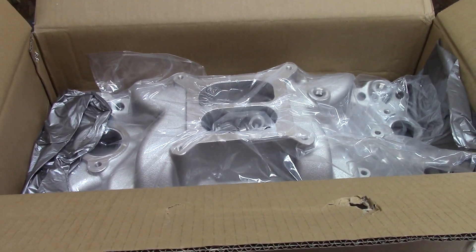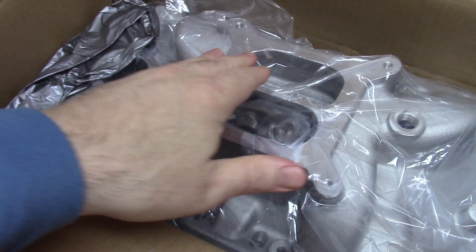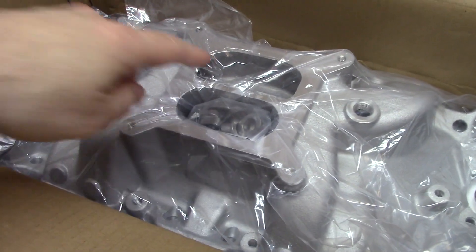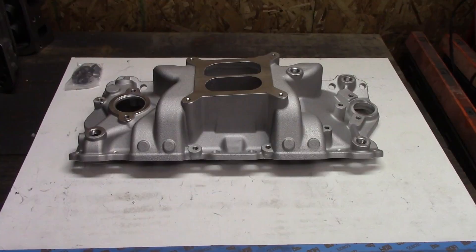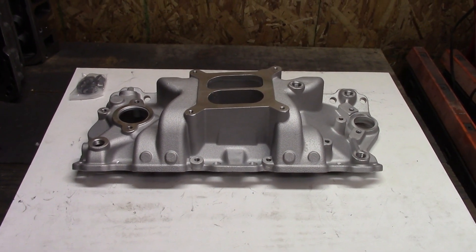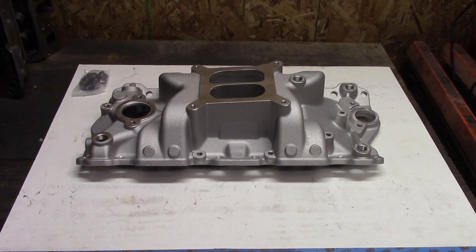There were several other options on eBay but I wanted an intake with a full divider and no notch. The air gaps I saw - because this is not an air gap intake - they only had the notch, and that's why I decided to try this intake out. Before we get to the inspection, I forgot to say how much I paid - only $125 plus tax, so really like $132-133, and that was cheaper than Amazon.